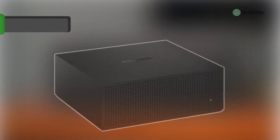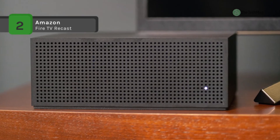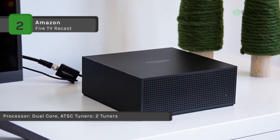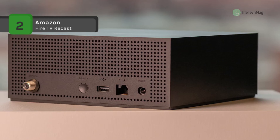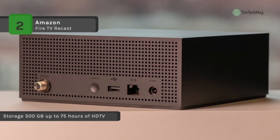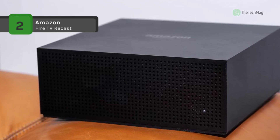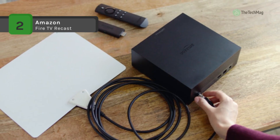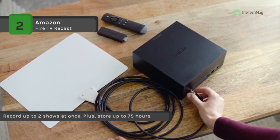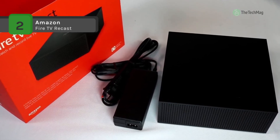The Fire TV Recast comes with two tuners, and you can record up to two shows at once. You can store up to 75 hours of HD programming with 500GB internal memory. With a compatible Alexa-enabled device, you can use your voice to search for shows, open and control the channel guide, manage and schedule recordings, and more. It transcodes 1080i streams to a resolution up to 1440x720p using H.264, ensuring all Fire TV streaming media players work with Fire TV Recast and delivering more reliable streams over WiFi. You can record any over-the-air live TV program available via a digital HD antenna connected to your Fire TV Recast.